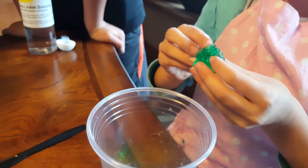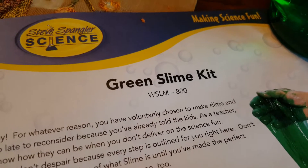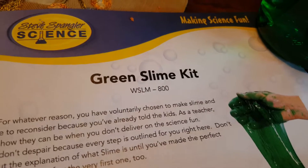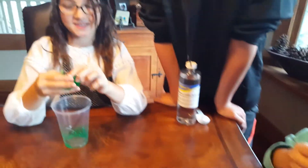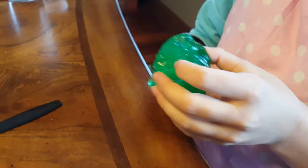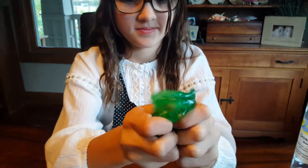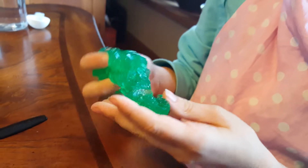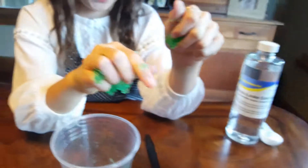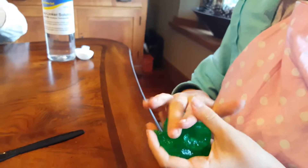There you go — that is the green slime from the Steve Spangler science green slime kit. We'll be back with more fun science projects to share with you. It's kind of like a big blob — can you squish it? That's the easiest we've ever been able to make slime before!